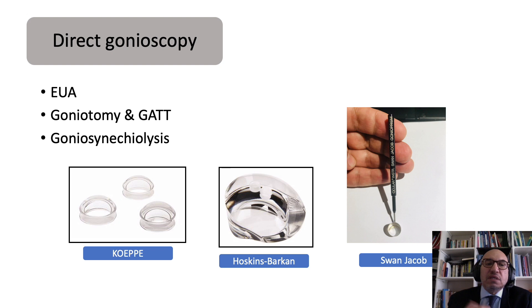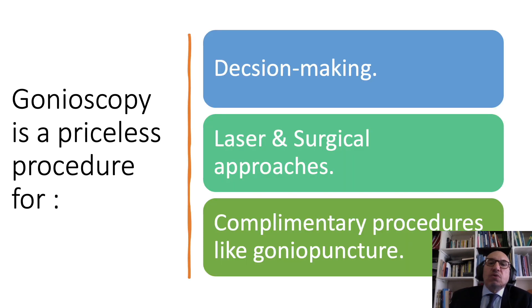Direct gonioscopy is a procedure helpful for surgical approaches. So gonioscopy generally is a priceless procedure helpful for decision-making — it is a crossroad in decisions regarding angle closure versus open angle glaucoma, laser and surgical approaches including SLT and angle surgery, and complementary procedures like goniopuncture. Thank you very much.